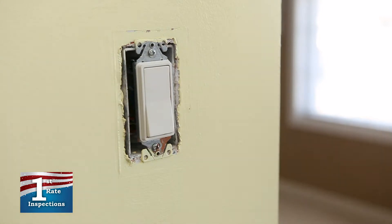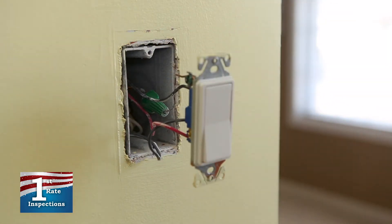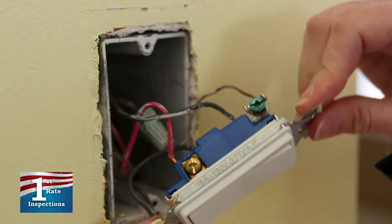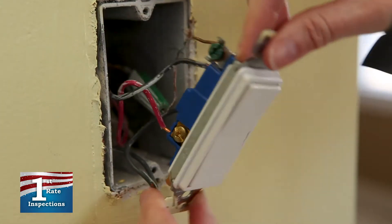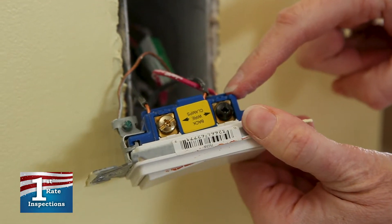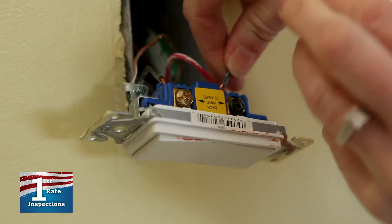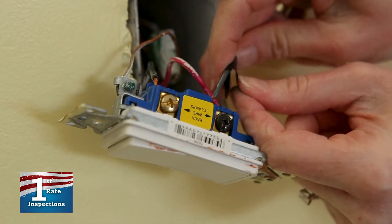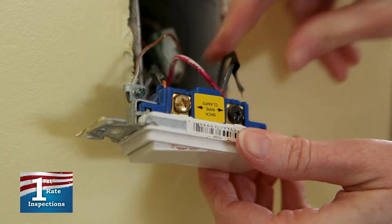Remove the plate and gently pull the switch away from the wall. Note that there are four wires attached to this switch. There is a green or bare copper wire, which is the ground wire, and three other wires attached to screws. Find the wire that is attached to a different color screw — not the green or ground screw, but it could be a screw that is labeled common. Place a piece of electrical tape on this wire; it will help you in just a few minutes.